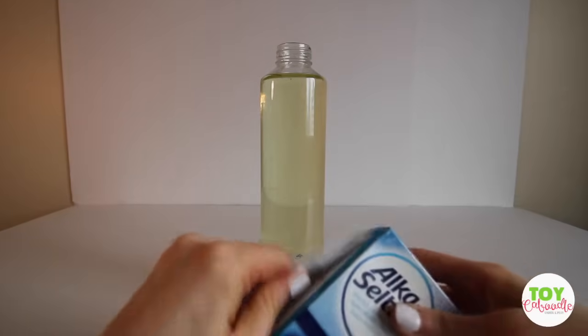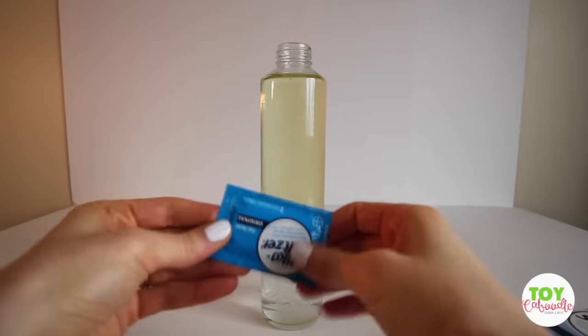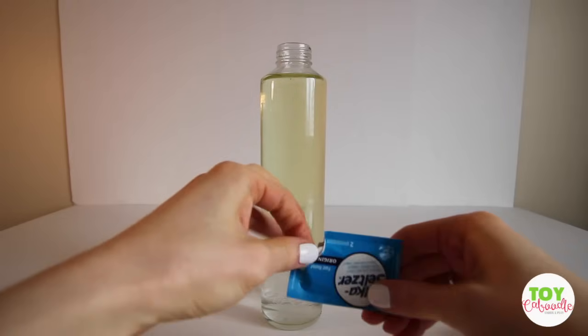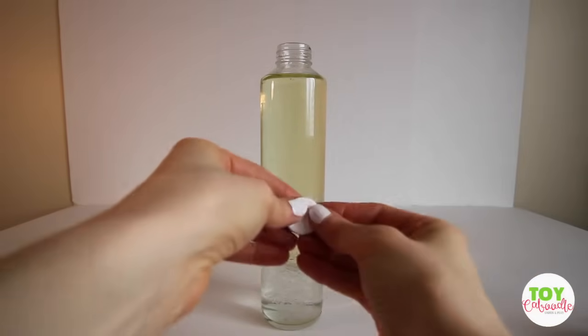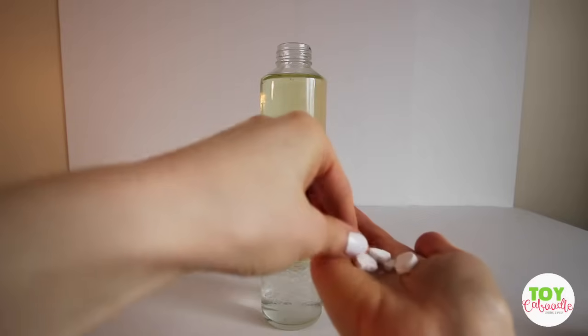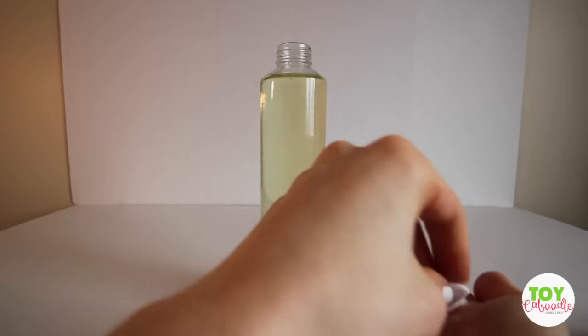You really just need one tablet but you have to break it up into pieces. Looks like there's two in a package. We're just going to take one out and break it up into some pieces, just like that. Let's see if this works.